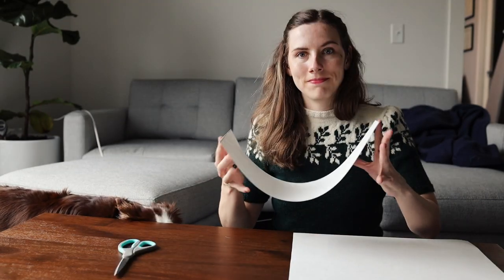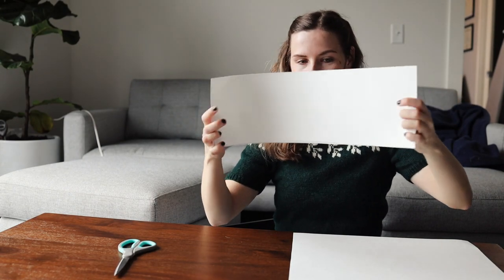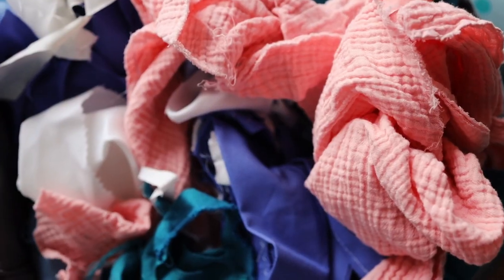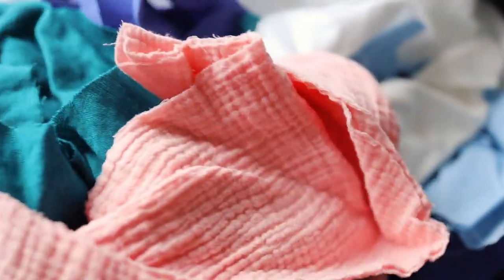The instructions then say to create a tube shape with this piece of pasteboard by sewing the edges together, but to be honest, I don't think I read these instructions very clearly on the day because I ended up not doing this step until I added the fabric on top.